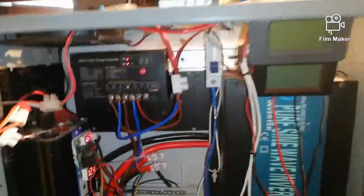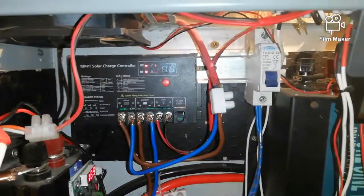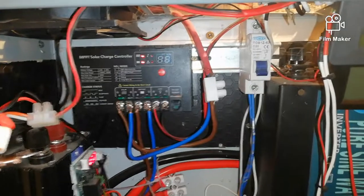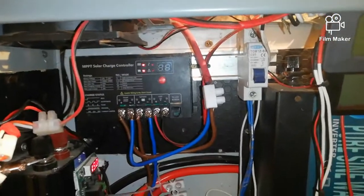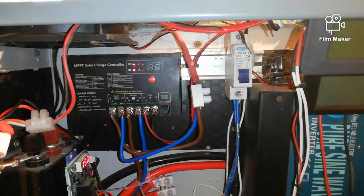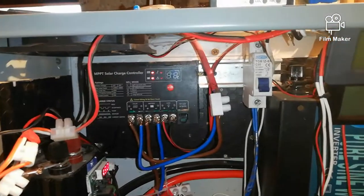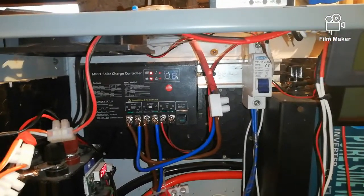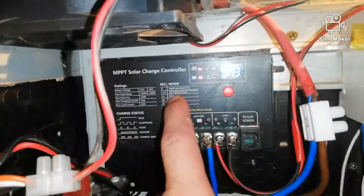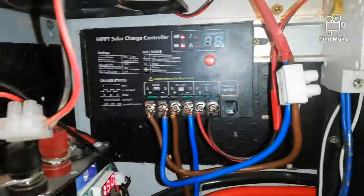Good morning everyone, I hope everyone is doing well and staying healthy. This video is especially for one of my viewers, Zoltan99, because he wanted to know a little bit more about this charge controller.